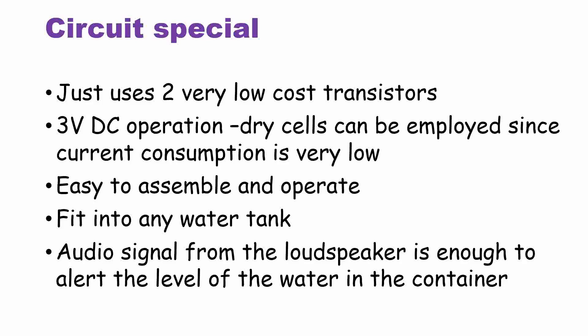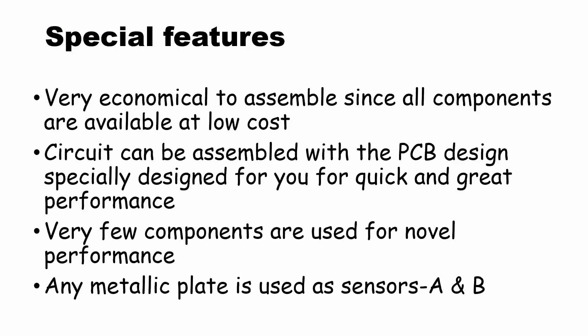This sensor unit is placed at the bottom of the water tank. When the water tank empties and the level goes down, the circuit works and it gives an audible sound — indicating that water is in short supply.